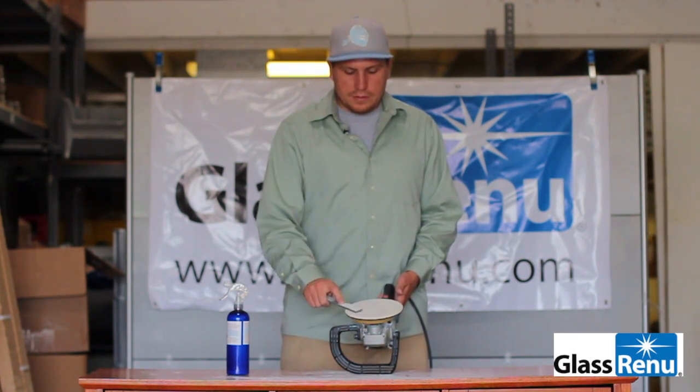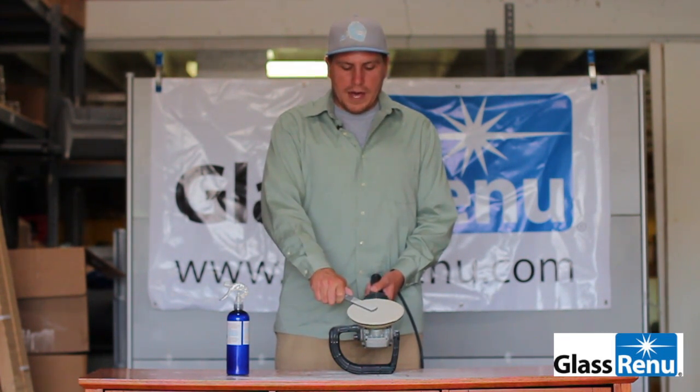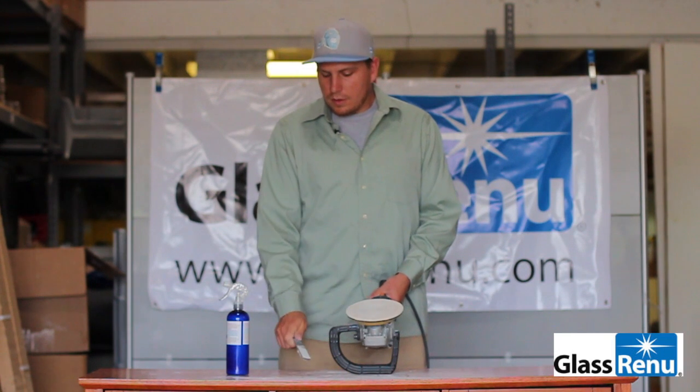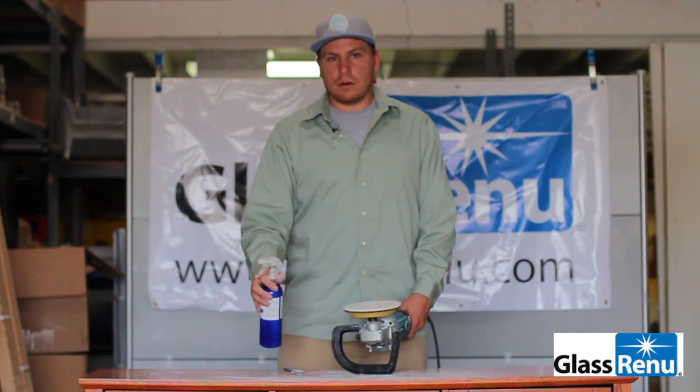Rough up the top surface — you can do it by hand with the file, or place the file on the pad, turn it on, and it will give it a nice new surface to work with. When you're ready, shake it up, give it a few more sprays, and go back to work.